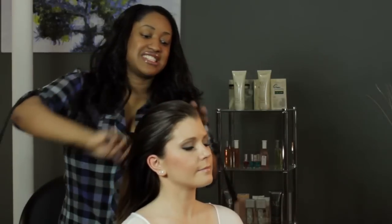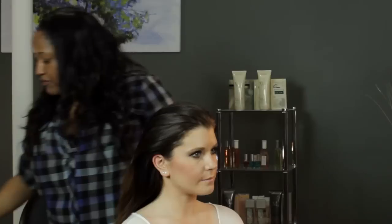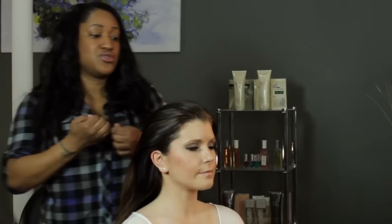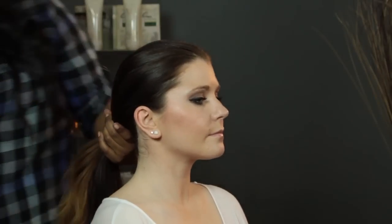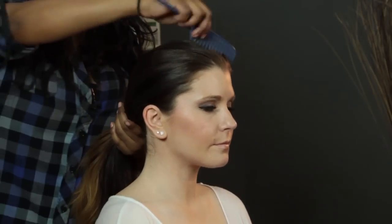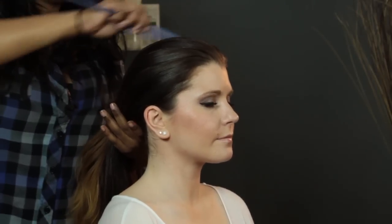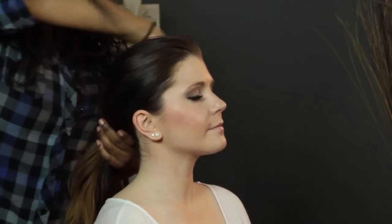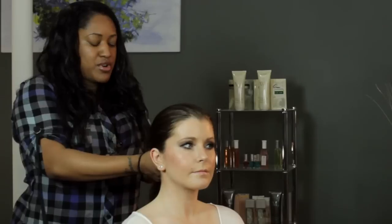Especially if you have layers, you don't want any of your layers coming loose. You want to make sure it's as tight as possible so none of your hair will get in your face. Once you're confident you've got the hair back as sleek as you can, gather all that hair into a ponytail. If it's not sleek on top, it can start to unravel a little, so just smooth it down. Follow that along with your hands, gather at the nape of the neck, and put it into a ponytail.